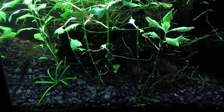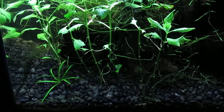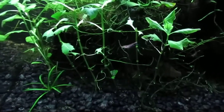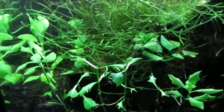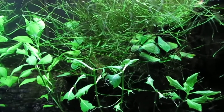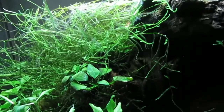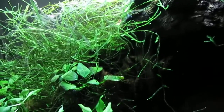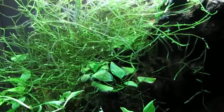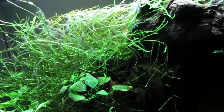Over here you can see a dwarf Sagittarius doing fine in this rather shaded area among water wisteria. There are several Anubias Nana attached to driftwood in the tank. If you look very closely you might be able to see an Anubias Nana in the background, but there's so much Java moss it's almost completely obscured.